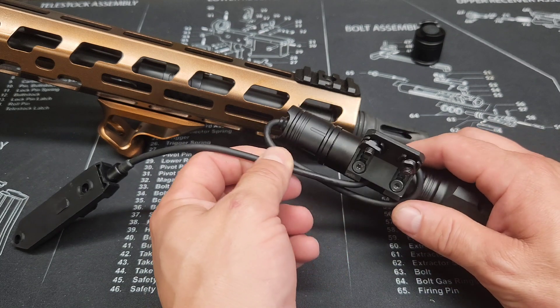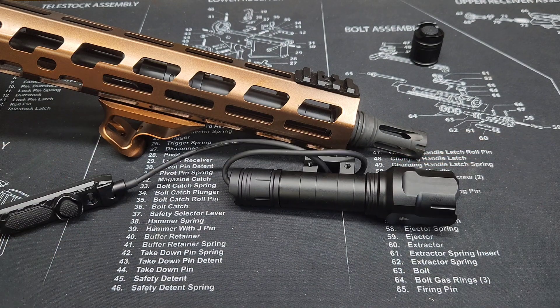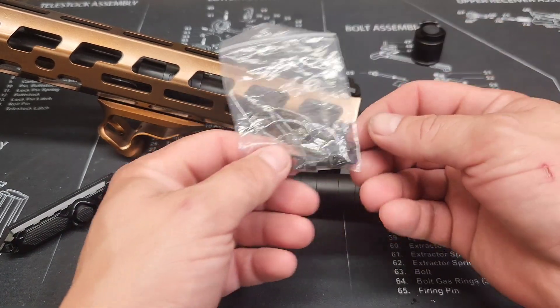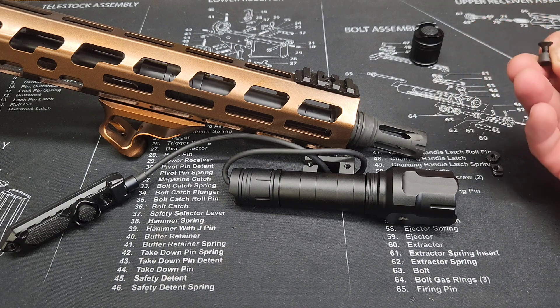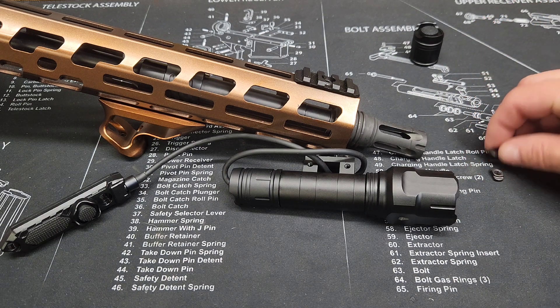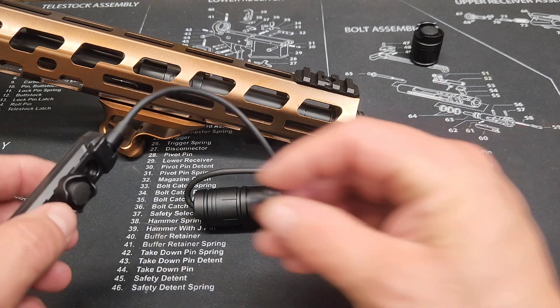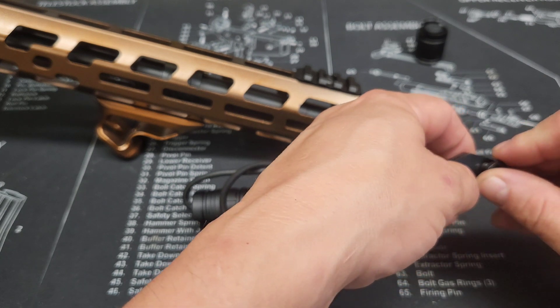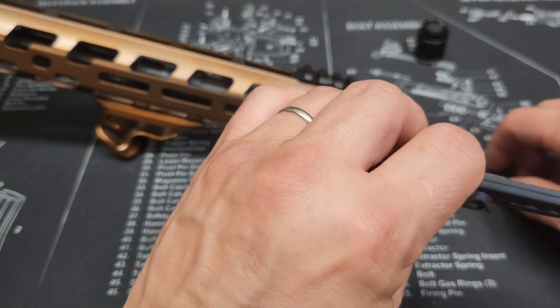That's what I'm going to do with it for now. Then what we're going to do is use those screws from the package - they include M-lock screws and key mod screws. We're going to use the M-lock wings right there. I'm just going to use the screws that were already mounted on here since they work just fine - boom, just like that.